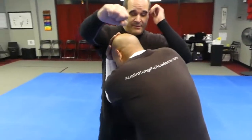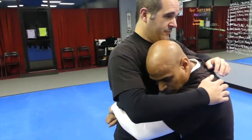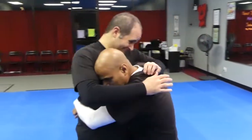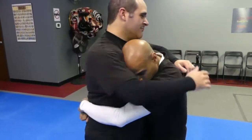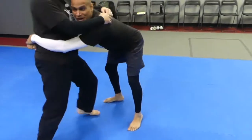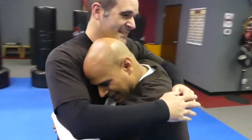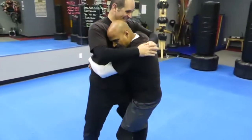Now that you've developed that reflex, catch the clinch and have the partner move around a little bit while you stay with it. Try not to let yourself get separated or lose the position. Stay in tight, stay in tight — and that's it.